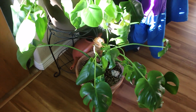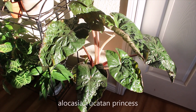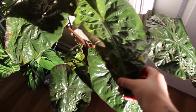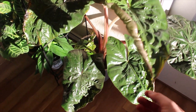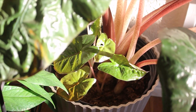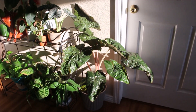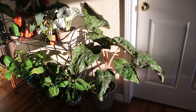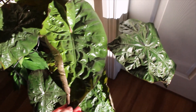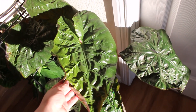This is my Alocasia Yucatan Princess. This one is fairly new but it really likes the spot. It has a bunch of babies under here, which is so much fun. This one's just like a statement — she's just pulling everything together. Although we do run into this one a lot because it's right by the bathroom door.